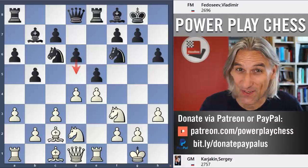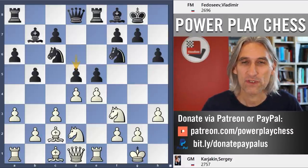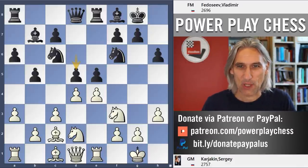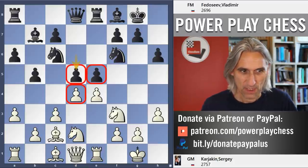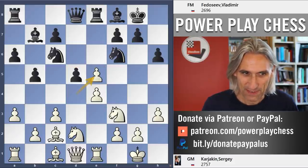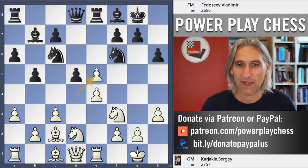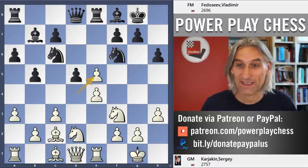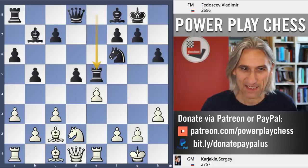Anyway, that did not happen. Fedoseev very quickly went for d5 — he'd obviously prepared this very well. The position now explodes. Karjakin took on e5 and didn't spend very long. The funny thing is, he said afterwards: 'I knew this move well. When I was 11, I played this line with black against Kamski on the ICC.' And he played exactly the same as the game.